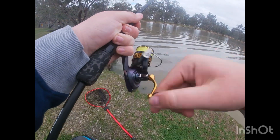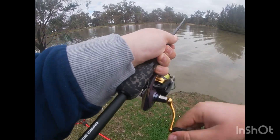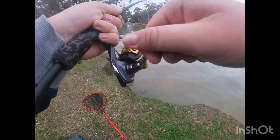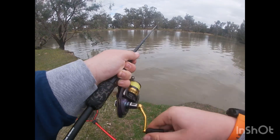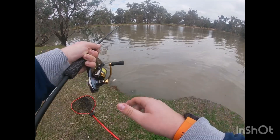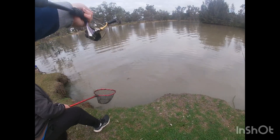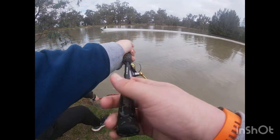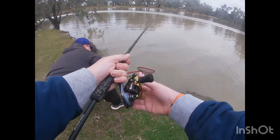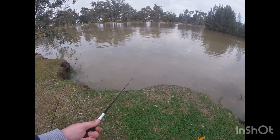I didn't even... he must have just hooked himself. He's still small. They're ready for the way here. It's probably no bigger than the last one, to be honest. Can you do the water again? Yeah. Must be, it's been... he's taking line.